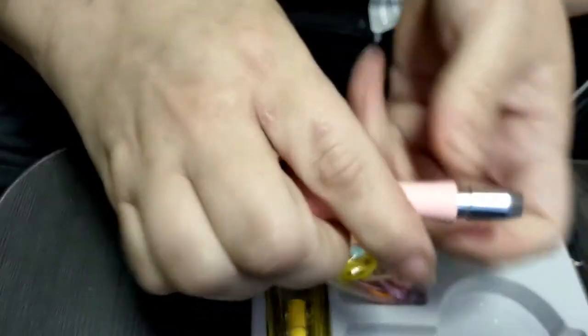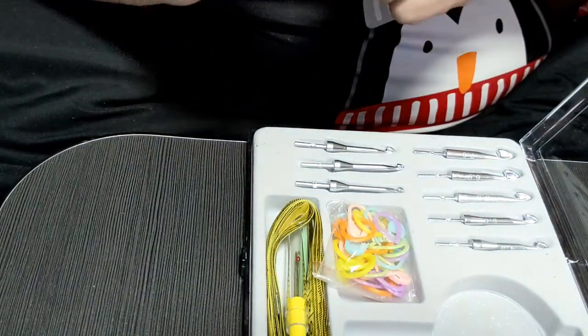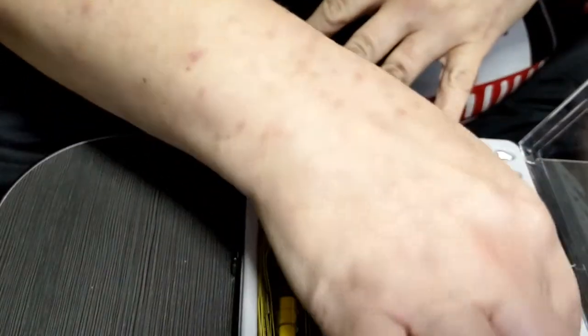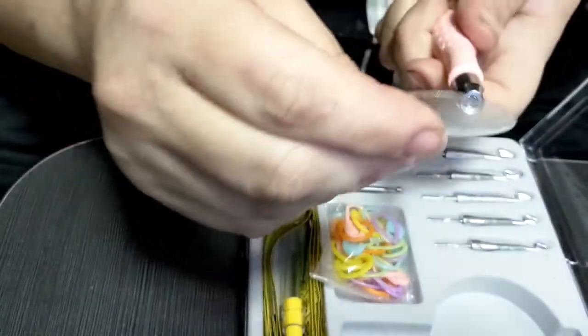It is extremely comfortable. I've had this all weekend so I wanted to give it a good try. Before I get into all that — you have the gripping disc, which is phenomenal for getting the hooks out.